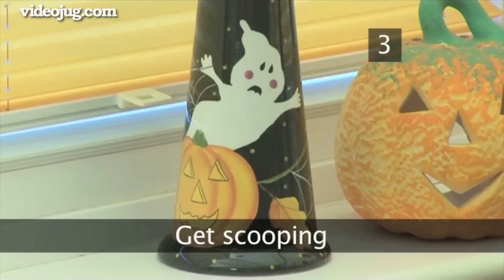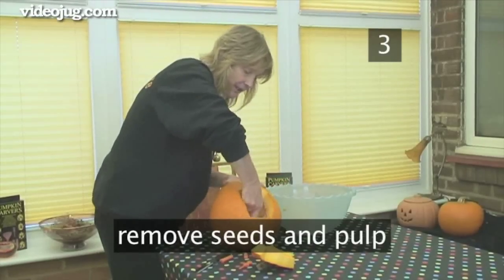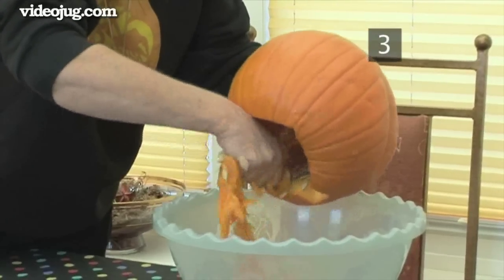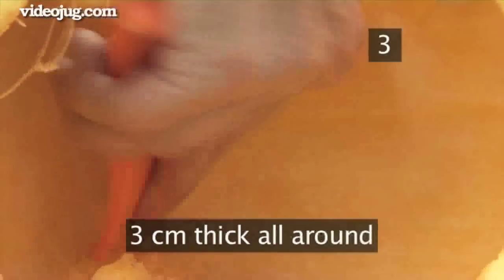Step 3: Get Scooping. Remove any seeds and pulp from the inside with a scoop or a spoon. Have a bowl ready to put the mush in, or it can get messy. Keep scooping, scraping away the inside flesh until the wall of the pumpkin is about 3cm thick all around.